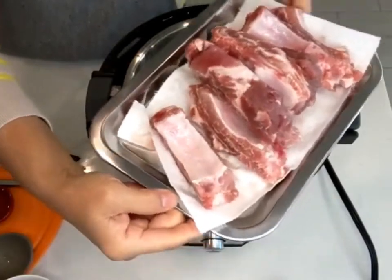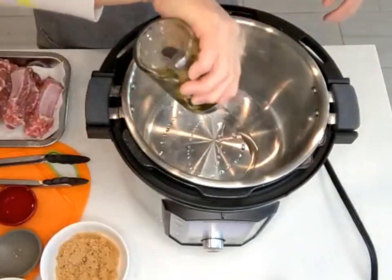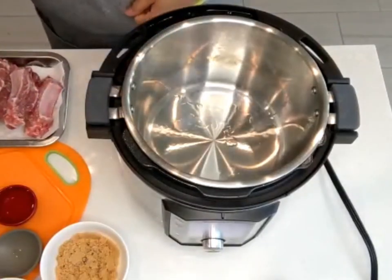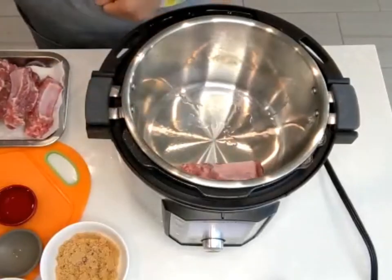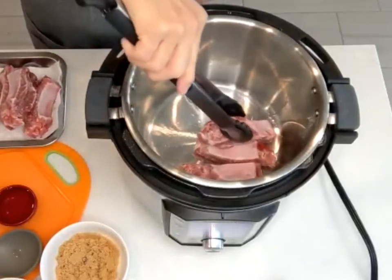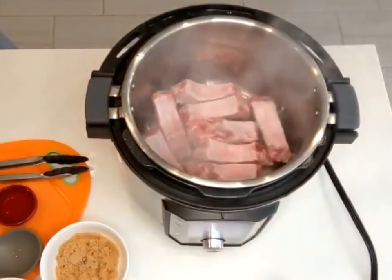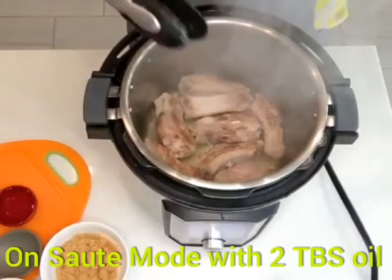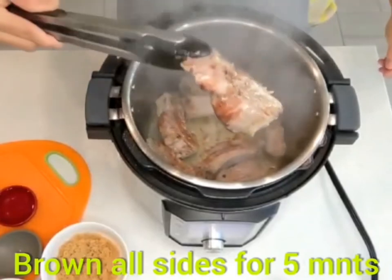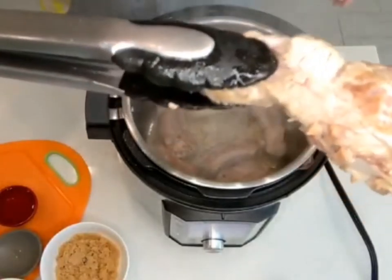I pat the ribs dry. Now we're gonna turn on the sauté mode. These are clean dry ribs. Two tablespoons of oil — we're gonna wait until it's ready. Now I'm gonna put the meaty sides down. This searing is very important, it's gonna bring a lot of flavor to the sauce. We're gonna brown all sides for about five minutes. Look at that, it looks really good!